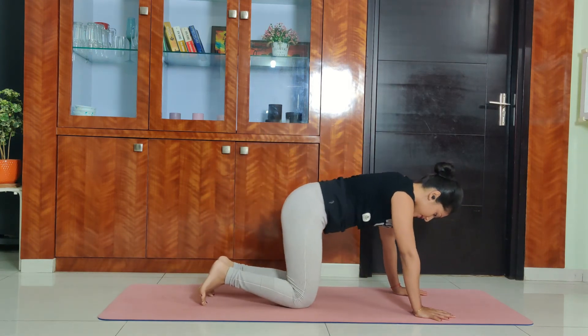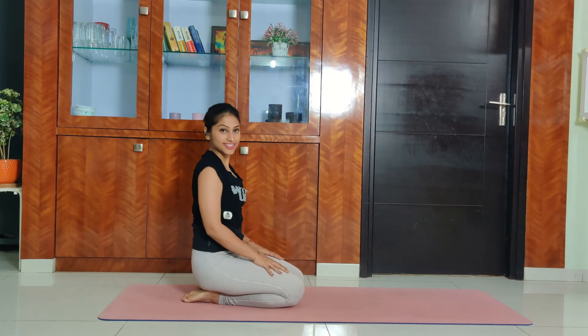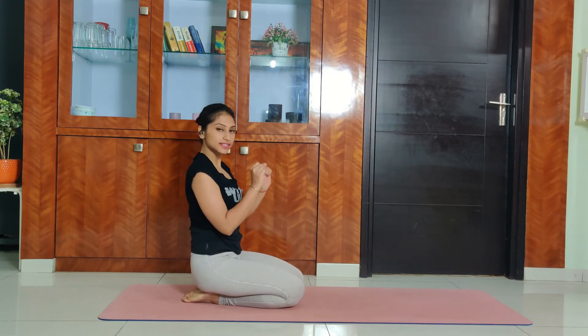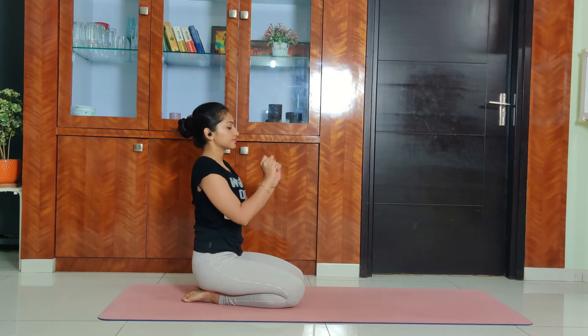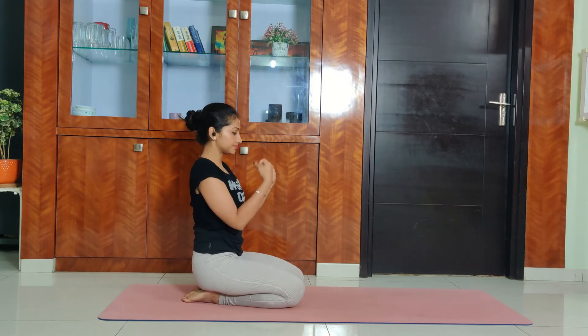Slowly drop the knees down and sit into Vajrasana. Now rotate your wrists, breathe, rotate in the opposite direction, and release your palms down.